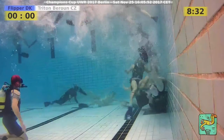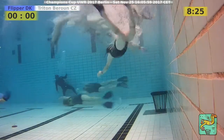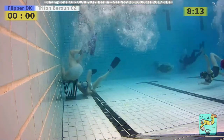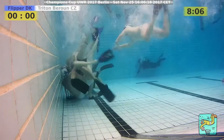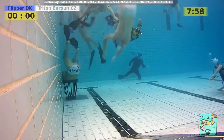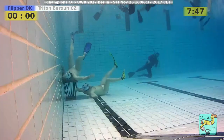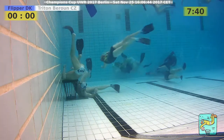Triton does a good job keeping the ball in their ranks, raising pressure on the Flipper basket. Flipper recovers the ball and now we have a counter-attack, stopped in the middle of the pool by one Triton player. A second Triton player comes for checking but they don't succeed. Flipper players come from the open side trying to get over the Triton goalkeeper but don't succeed and are tackled up to the surface right above the Triton basket — always dangerous if the ball drops down.